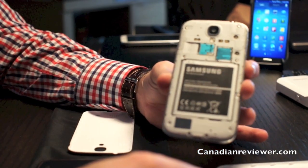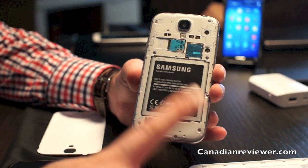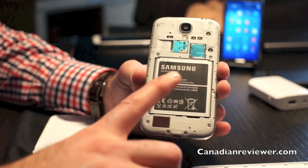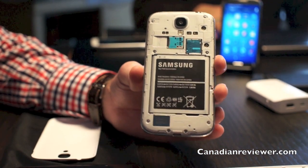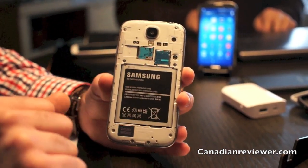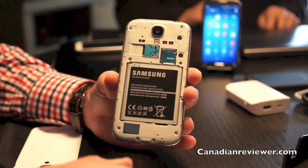The device is powered by a quad-core processor at 1.9 gigahertz and has a quite large 2600 milliamp-hour battery. Built into the battery is NFC, so it supports all NFC components. There's 16 gigabytes of onboard memory, expandable up to 64 gigabytes through the microSD slot.